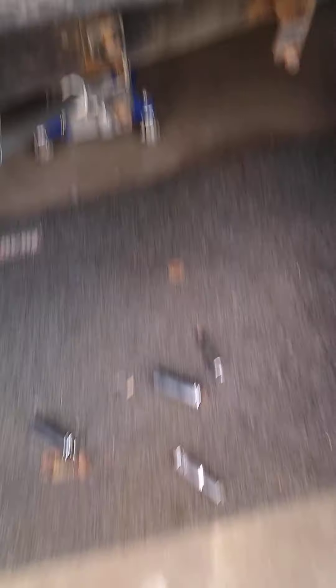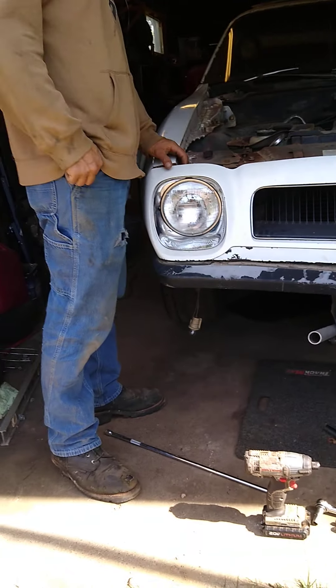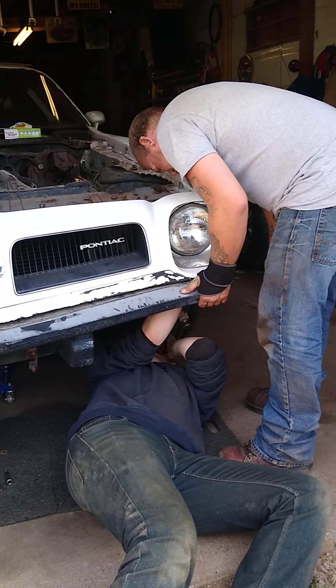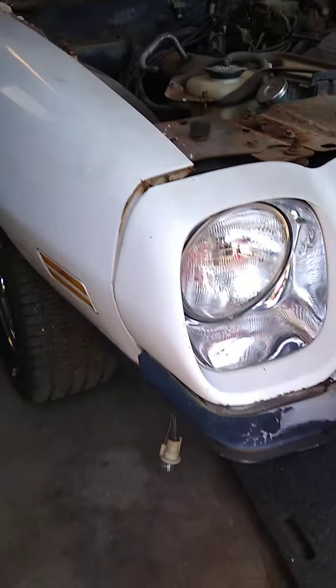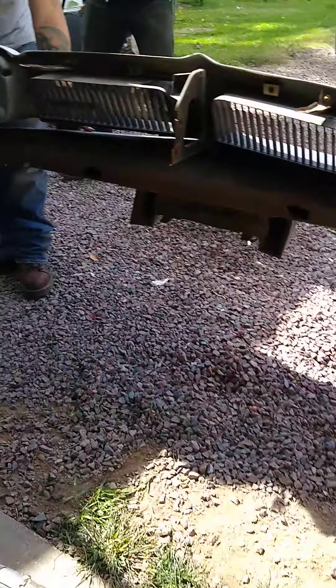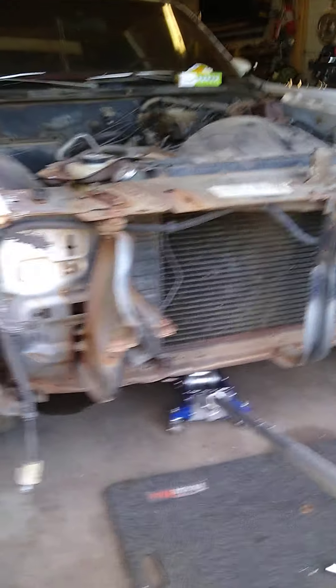It's almost ready to come off. If I wasn't doing the video I'd try to be helping, but we got to get her. There she goes, Todd. Look at that. Oh Jesus — it doesn't look like a car. Demo derby, let's go! Well, I didn't think that was going to come off in two pieces.